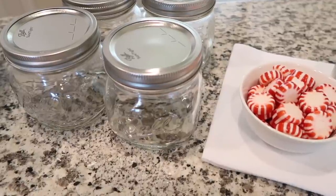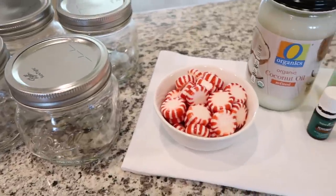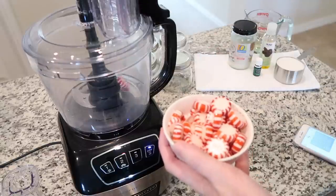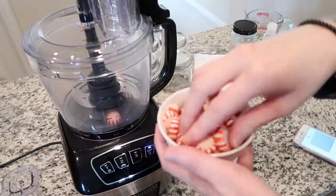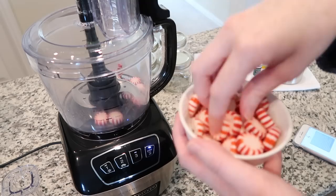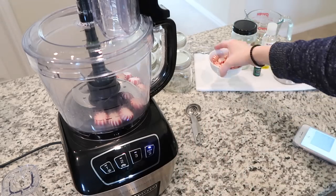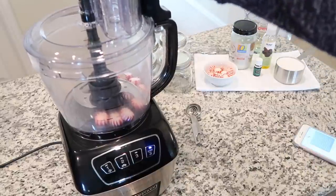The first thing we're going to do is grind up these peppermints in the food processor, and from there we will start mixing the ingredients together. I have my food processor out and the recipe calls for about eight to ten peppermints. I'm going to add about fifteen because I want it to have that really nice reddish-pink color of peppermint. Now we're going to cover the top and pulverize this into dust.